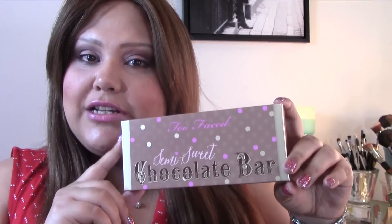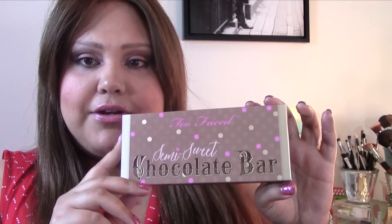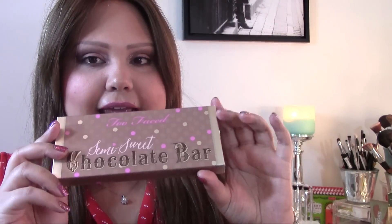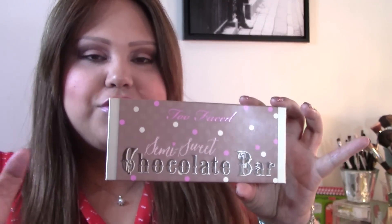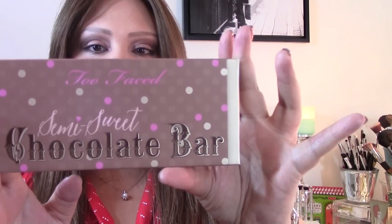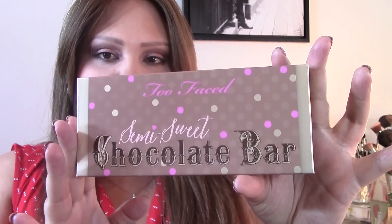Hi everyone, welcome to my YouTube channel. Today I'm going to be reviewing one of the newest palettes from Too Faced, and that is the Semi-Sweet Chocolate Bar. I just got it in the mail, so it is completely out of the box. I've worked with it a little bit and tried a couple of shades to see how the performance was, but that's pretty much it so far — so this is a little bit of a first impressions and swatches.